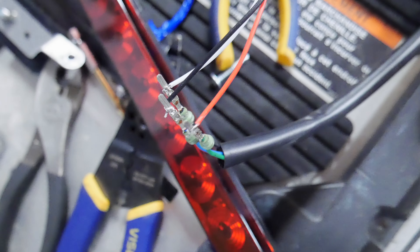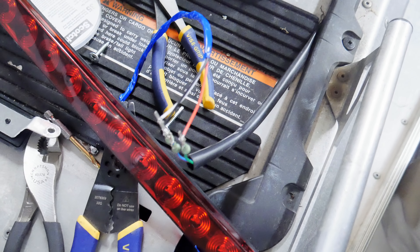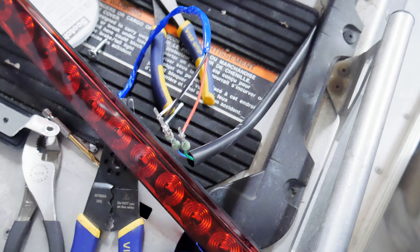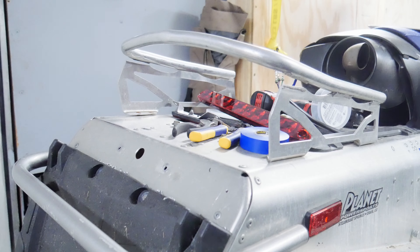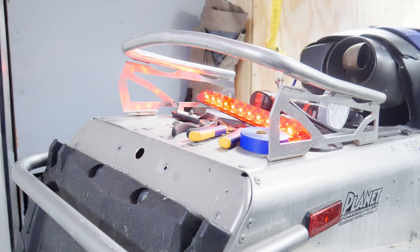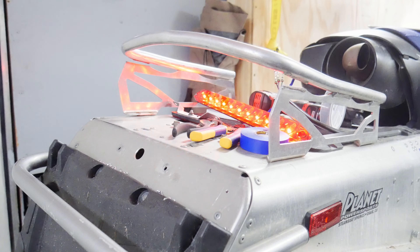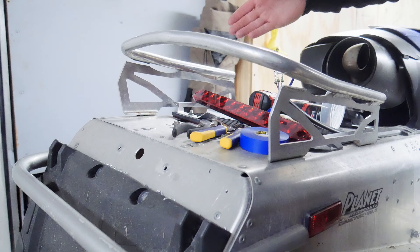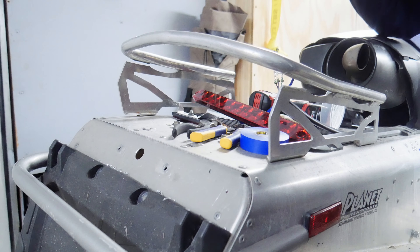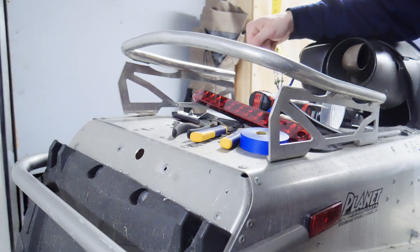Mount it up and we're going to be all set. So just testing out color combinations — we've got red to green, black to blue and red, and white to black. Got that all in order. I'm going to go ahead and show you a test real quick, but then I'm going to splice it all together, mount it up, and we're going to be all set. All right, as you can see it all works. So now we're going to wire it all up, run it through, and call it a day.